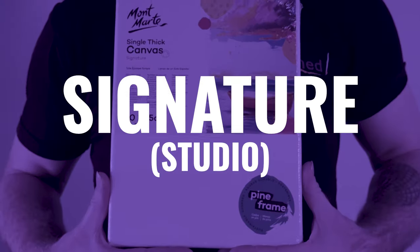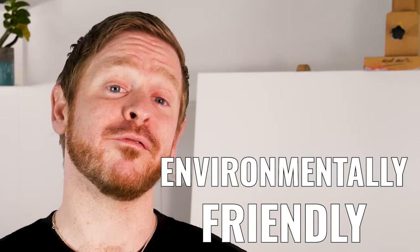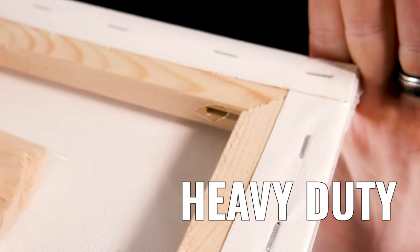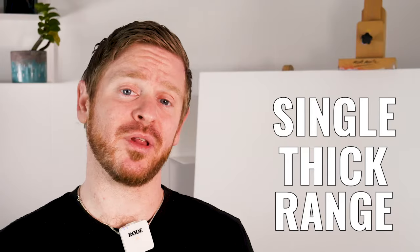Here we have the Signature series. These are a perfect painting surface for everyday artists and are incredible value for money. They are an environmentally friendly cotton duck weave stretched over heavy duty kiln dried stretcher bars, single back stapled for a neat artist quality edge. They come in a single and double thick range. The single thick range is a 280 GSM weave on an 18 mil deep frame.